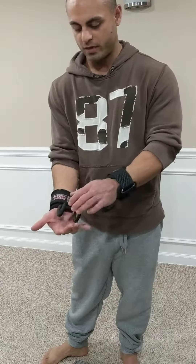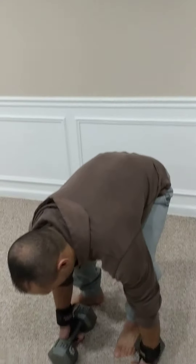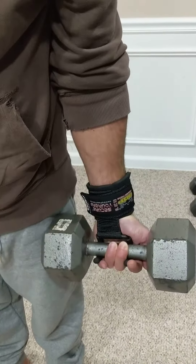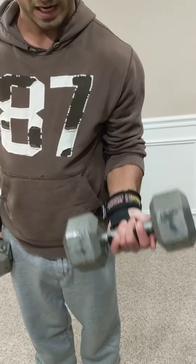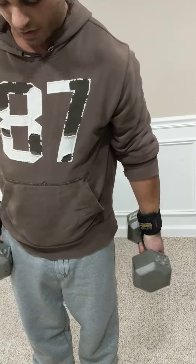Anywhere where the weight is going to be resting in your hand, like bicep curls and presses, I found it to be very uncomfortable. These are just 30 pound weights, and as you can see with the grip, you're kind of restricted in what you're doing and how you're grabbing. If I were just to do a quick bicep curl — this is okay because it's only 30 pounds — but I can feel the metal of the hooks piercing through.